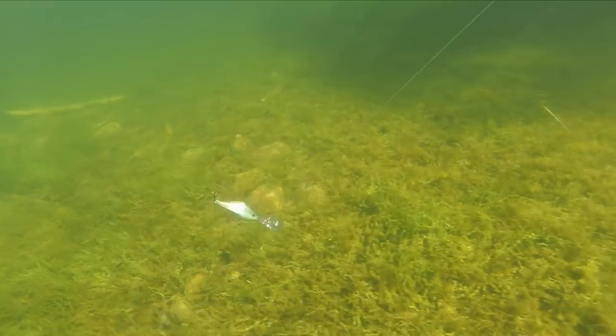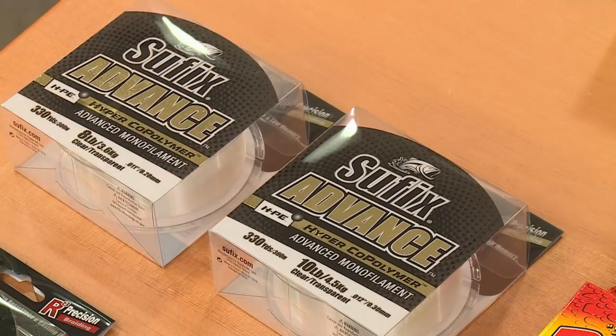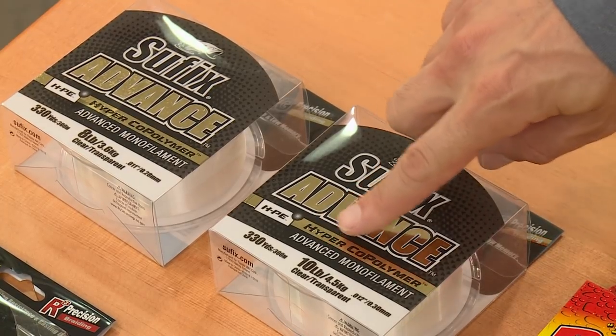I'd use a little bit heavier line if you're going up to like 16s, but these DT 6s and DT 10s can be thrown on the line that we have over here.